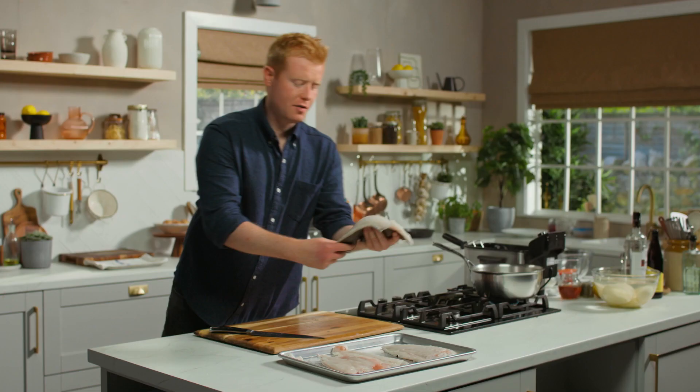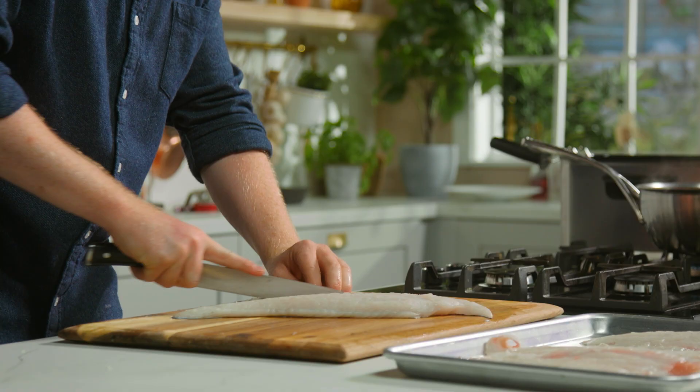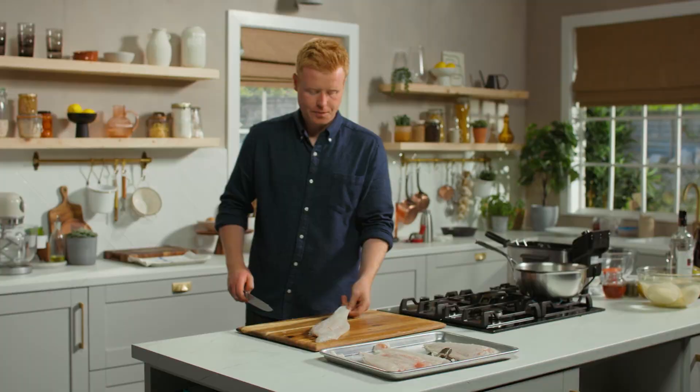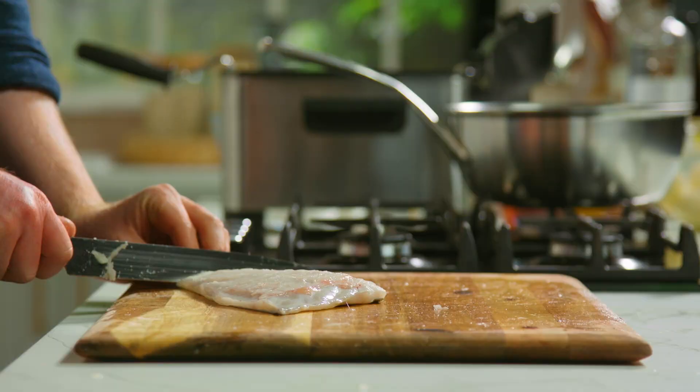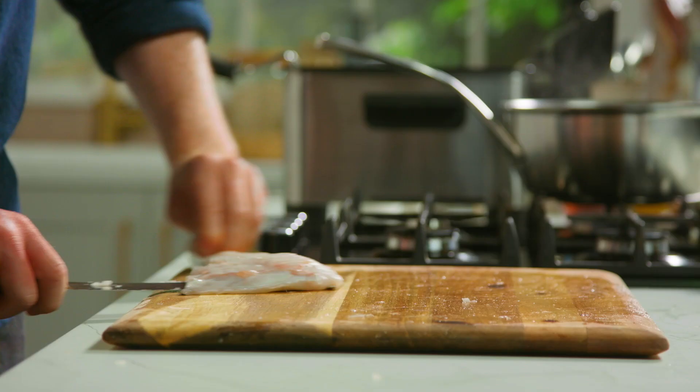Now I've got the four fillets off, I'm just going to remove the skin. Just place it on your board and I use my knife to remove that skirt first. Then I place the thickest end of the fillet away from me, get my knife, run it down until I reach the skin, turn sideways, and push the knife away releasing that beautiful flesh from the skin.